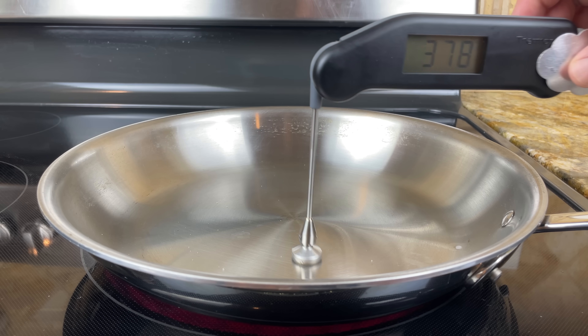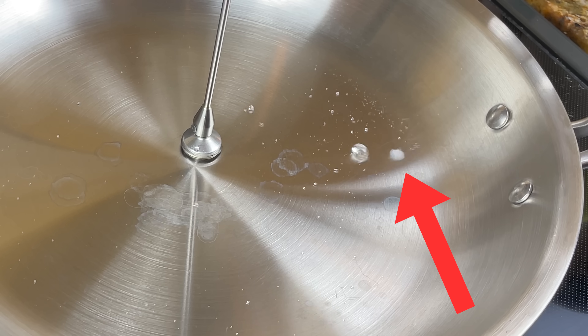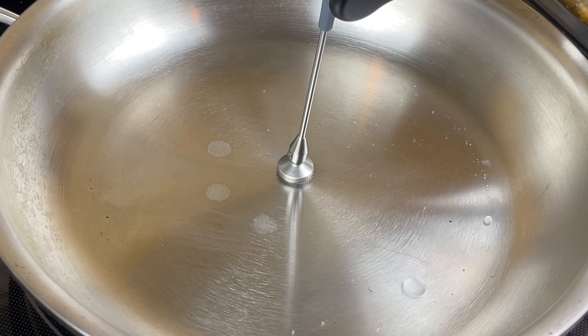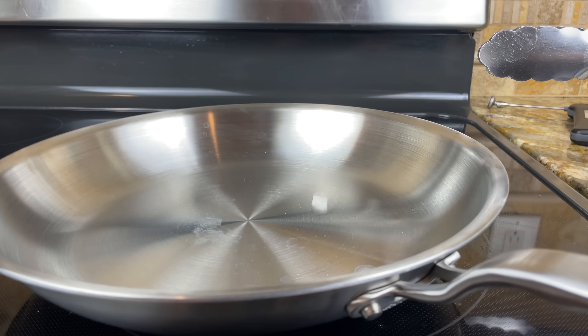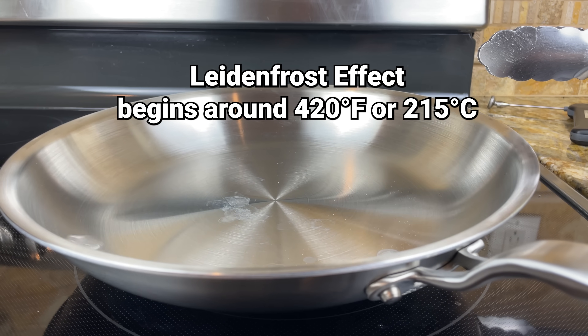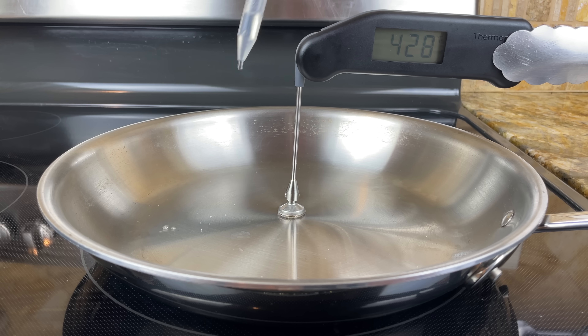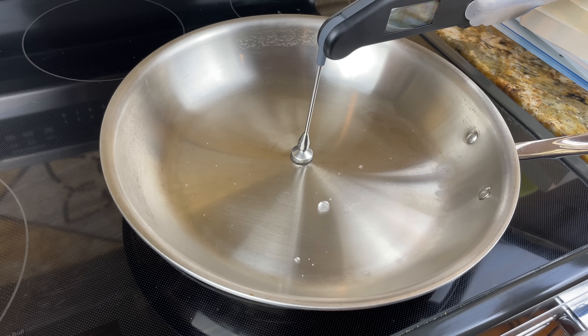One of my main takeaways from these tests is that the entire cooking surface needs to be above a certain temperature for the Leidenfrost effect to occur consistently. When the outer edges of the cooking surface aren't as hot as the center, the water will evaporate. Cool spots — like the ones caused by repeatedly dropping water into the pan — also have an impact. After watching the tests over and over, I believe in the context of stainless steel cookware, the Leidenfrost effect begins around 420 degrees Fahrenheit or 215 degrees Celsius. But if you're measuring from the center of the pan, aim for approximately 430 degrees Fahrenheit or 221 degrees Celsius to ensure the entire pan is hot enough.